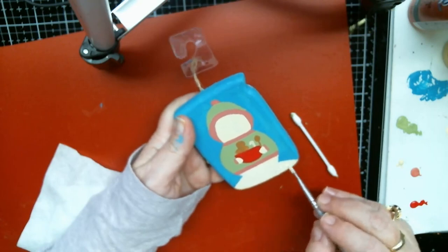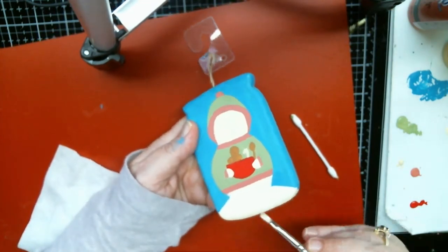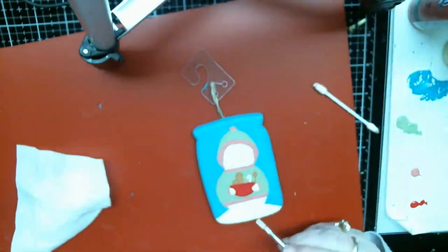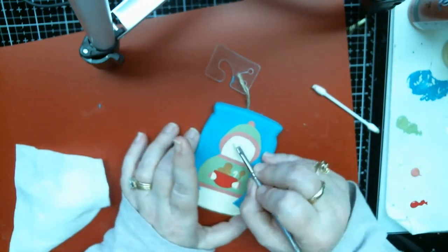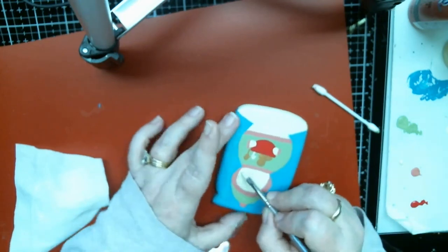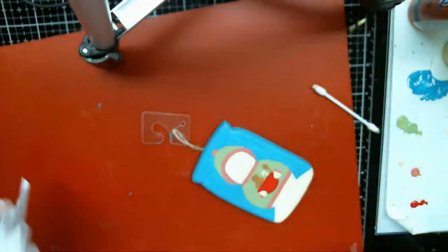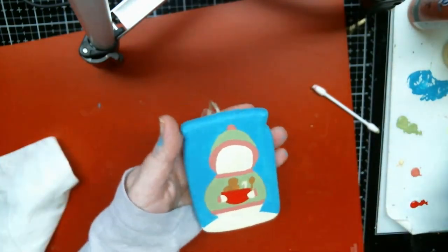I'm going to have to YouTube that because I don't want to mess up my machine. Then everything will be nicely double coated, except for the jar — I did leave the jar one coat because I like the look of it. You can see the wood through it, so it looks more like a jar. I like that look.